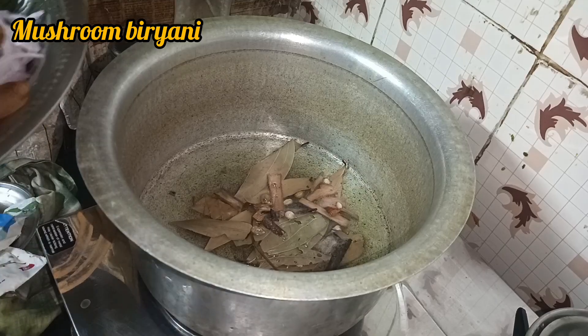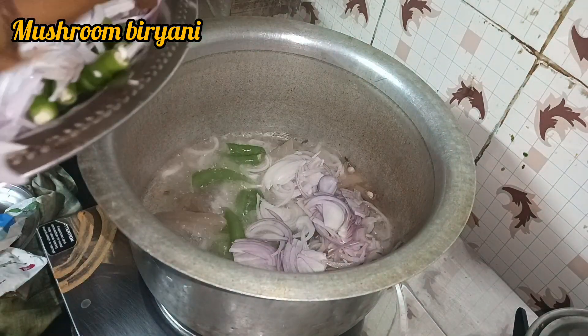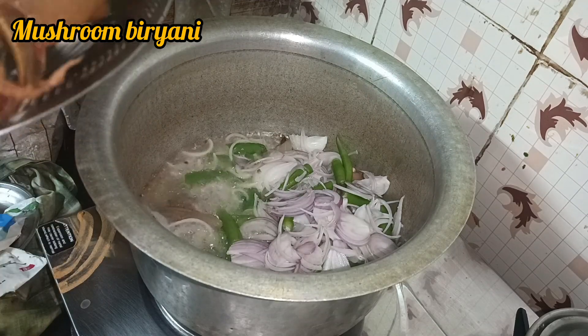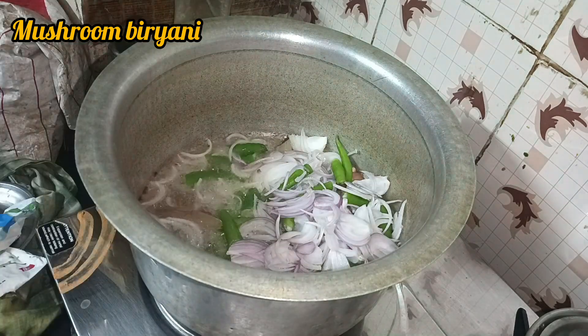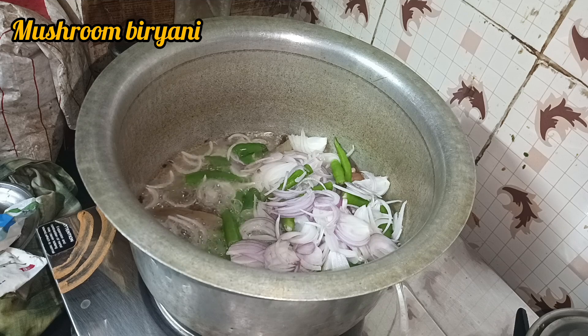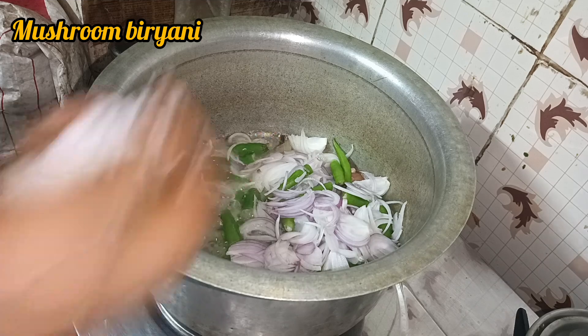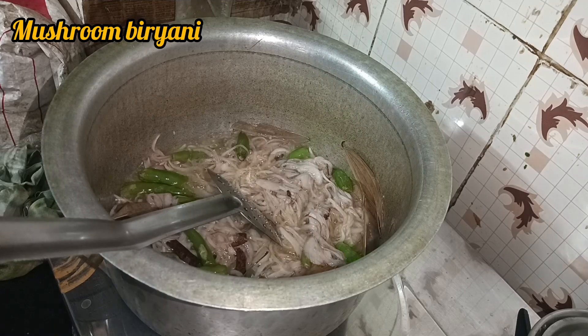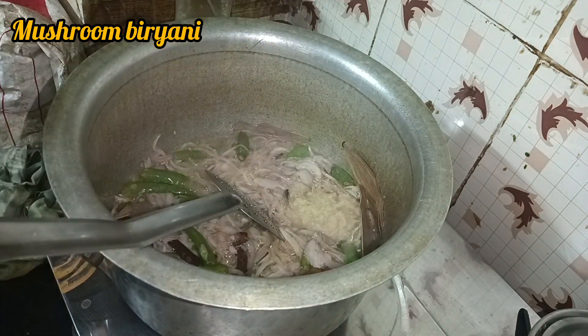I'm going to make a lot of soups. Take a few of the soups. It's a good one.